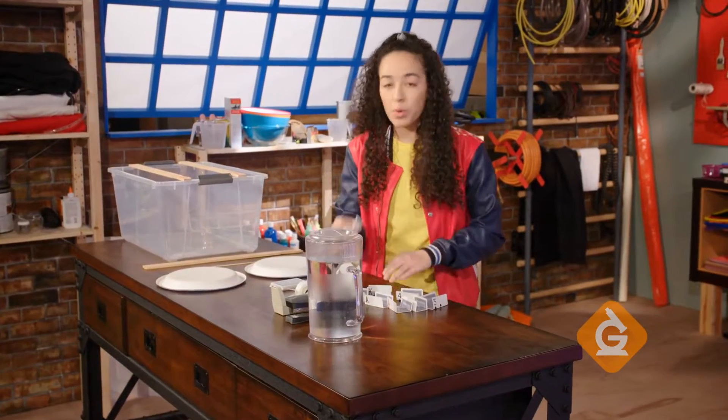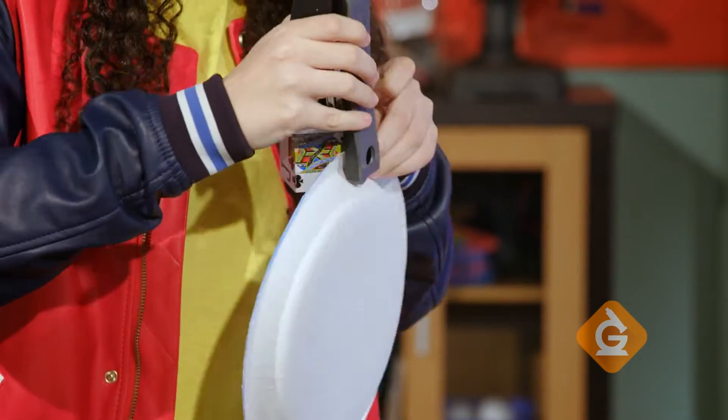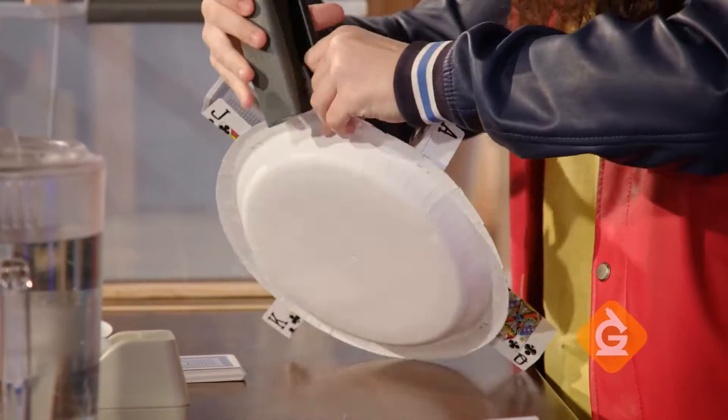Now, you're going to staple one side of your cards to one paper plate like this. Staple four cards evenly around the plate, and then staple the other four in between each one.